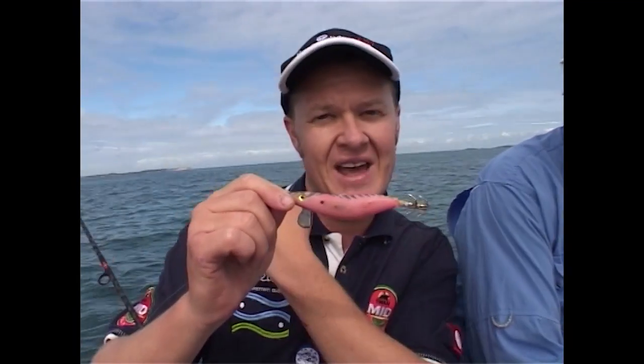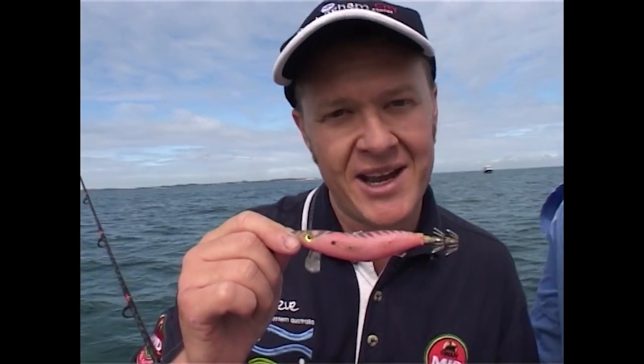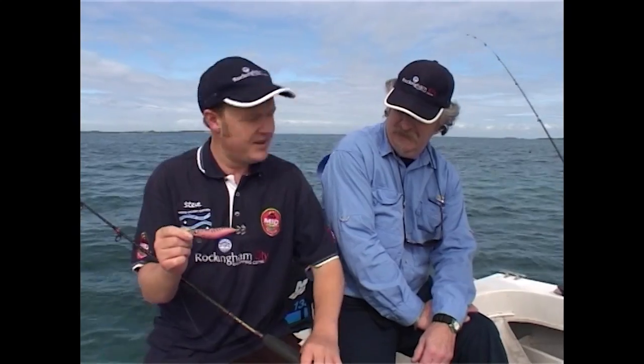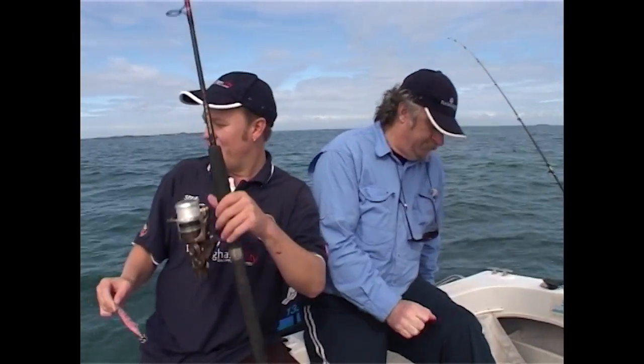Today we're going to look for the KGs in amongst the weed, in amongst the sand patches. Fresh bait's the best, so I've brought along my Yozuri jig. We're going to chuck that out the back while we start off fishing with the packet squid. And if a fresh one comes along, all the better because they just love that. So let's get into it — I'll chuck the jig out, we'll go fishing.